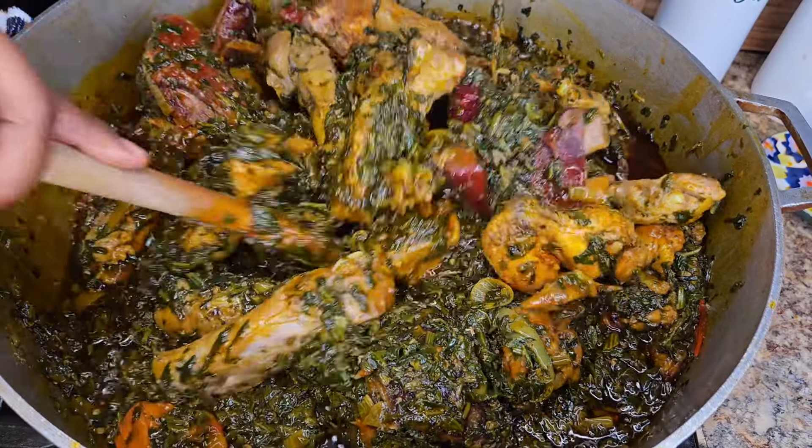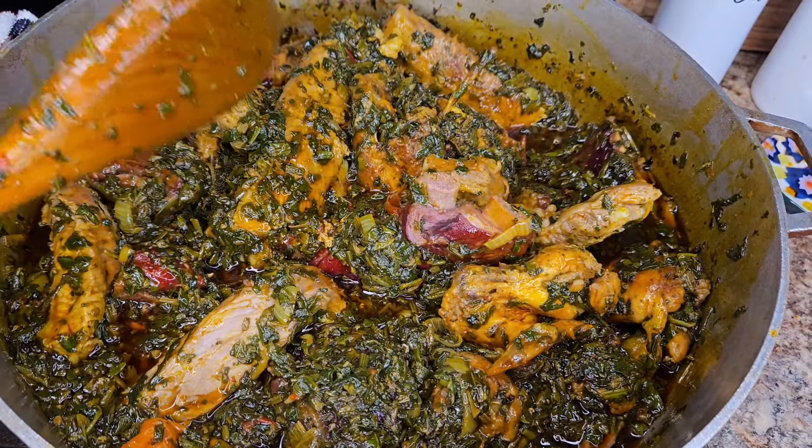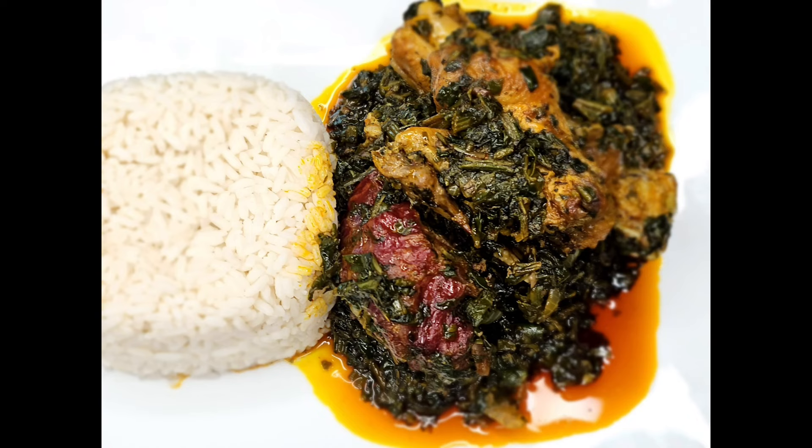Look how beautiful that looks! And let me tell you, not just because I cooked it — everybody in the family loves it. We are done! Thank you so much for watching, please don't forget to subscribe, like this video, share it, and hit that notification button for more. Bye!